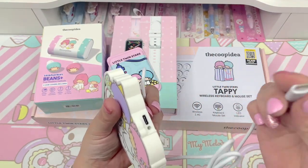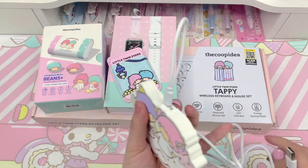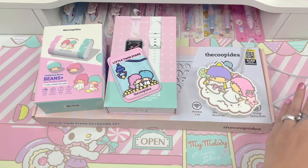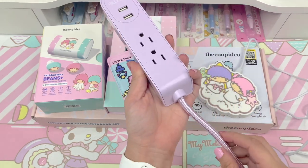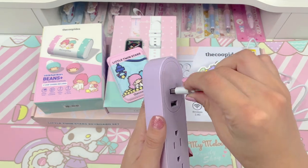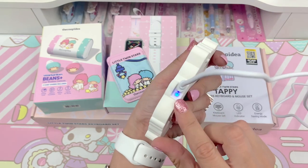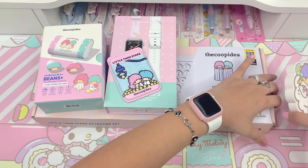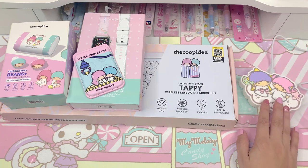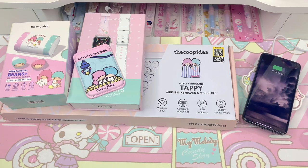So you'd connect the Type-C port plug into here, and then you would plug this into an adapter. You can plug it into your computer too, or any other USB adapter. I have this lavender one I got at TJ Maxx — it has two wall plugs and two USB plugs. So I'm just going to connect this in. And that's how you would have it connected on your desk. You can see from the LED light that it's on. To charge your phone, all you would have to do is place it on here. I grabbed my husband's phone — you just place it on like that, and you can see it's already charging.